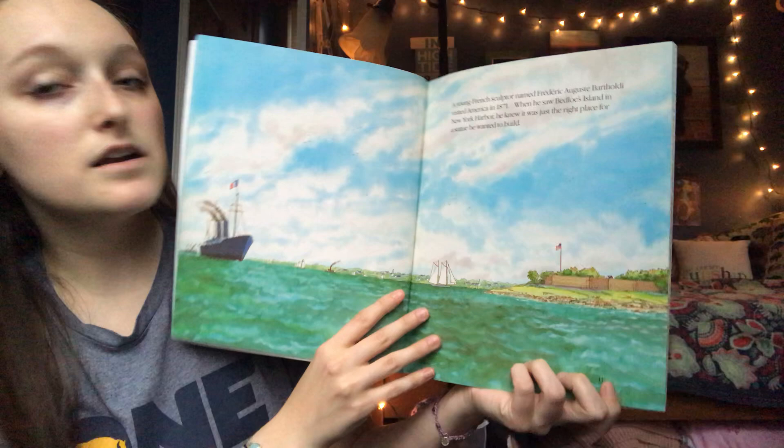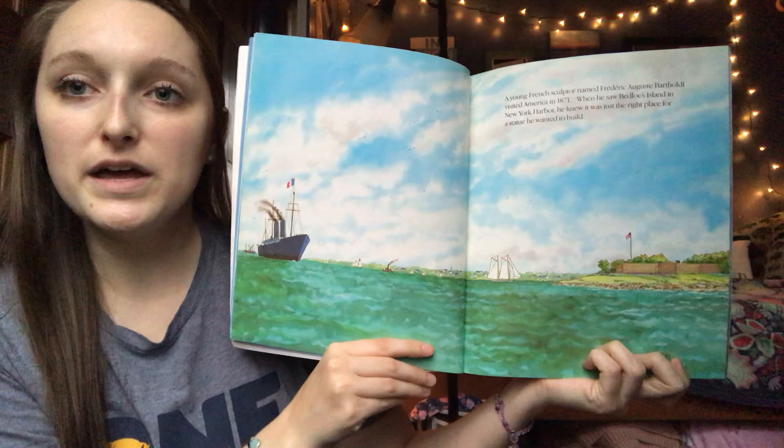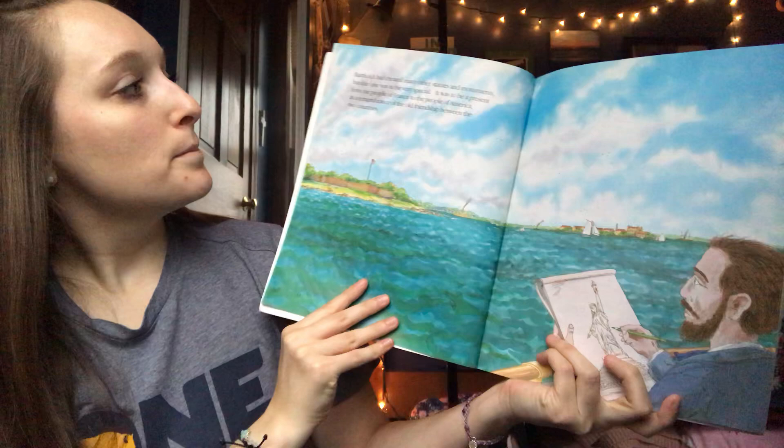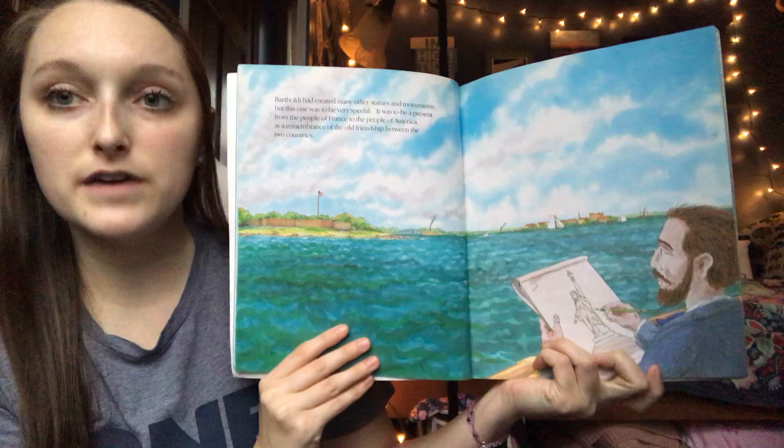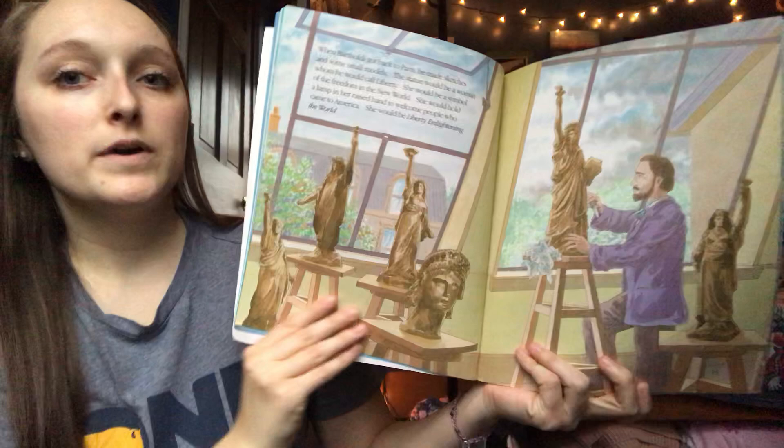When he saw Bedloe's Island in New York Harbor, he knew it was just the right place for the statue he wanted to build. Bartholdi had created many other statues and monuments, but this one was to be very special. It was to be a present from the people of France to the people of America, as a remembrance of the old friendship between the two countries. When Bartholdi got back to Paris, he made sketches and some small models.